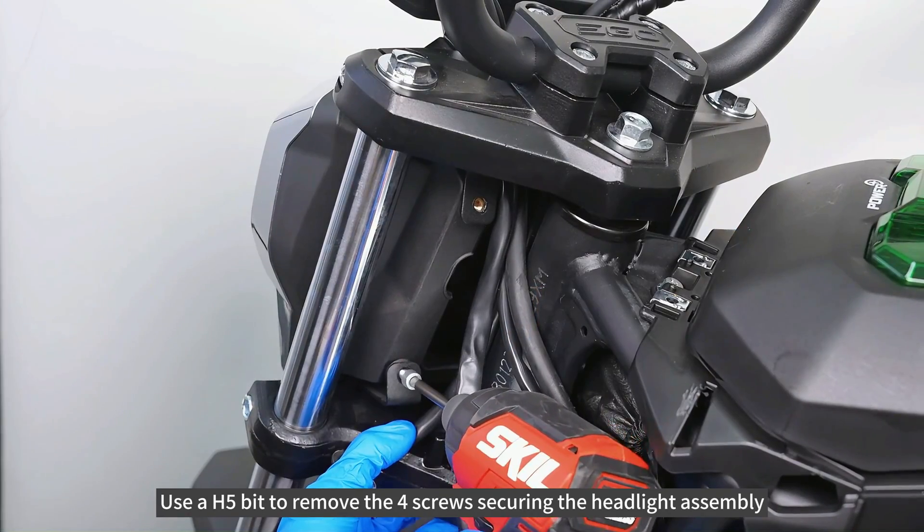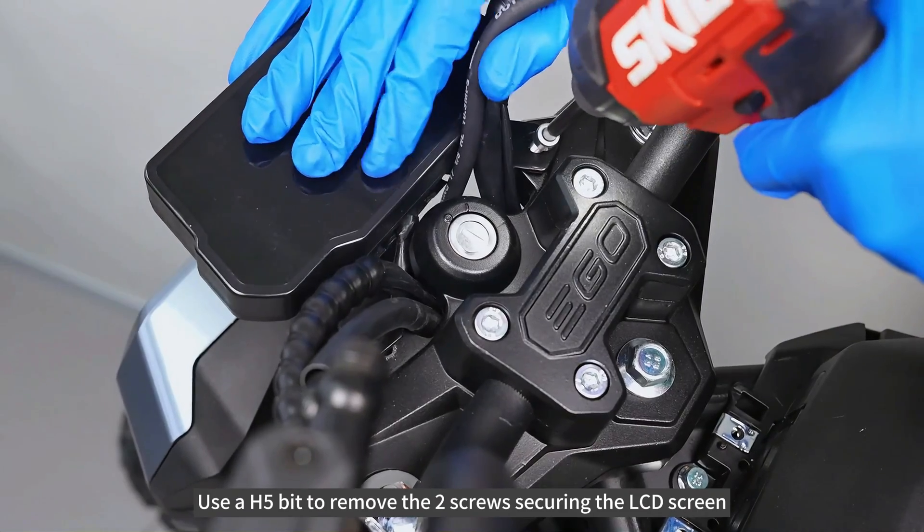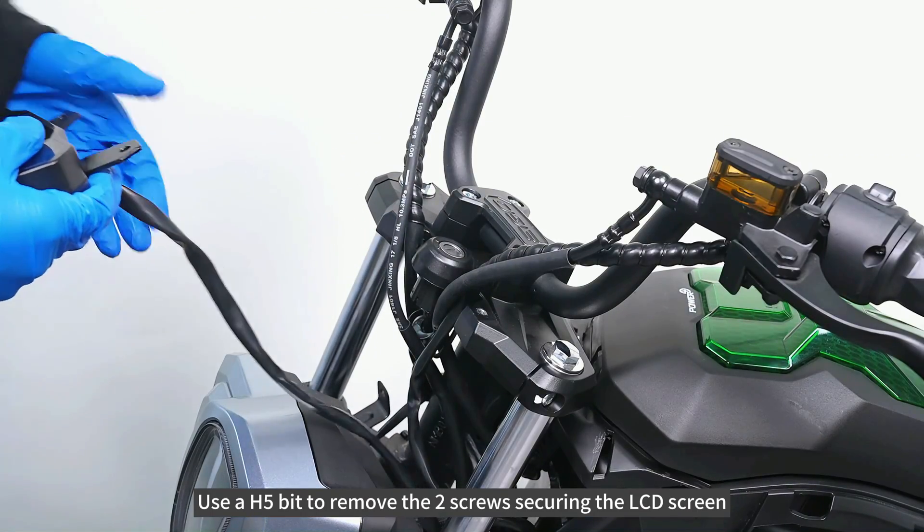Use a H5 bit to remove the four screws securing the headlight assembly. Use a H5 bit to remove the two screws securing the LCD screen.